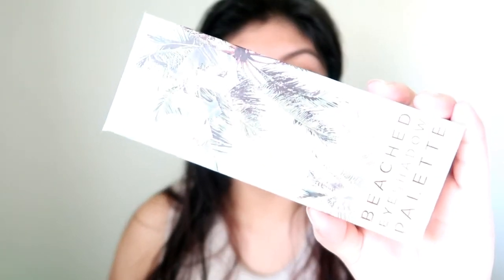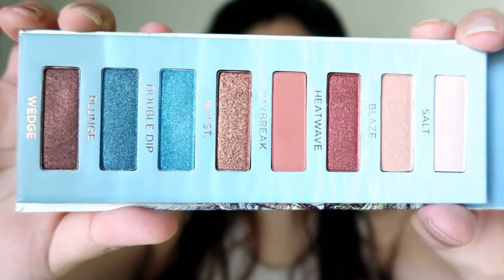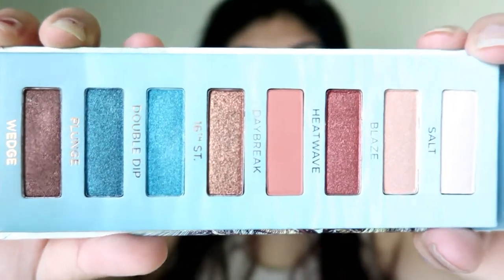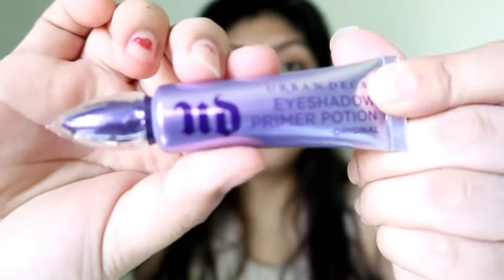So for today's video, I have a very exciting video because I just received my Urban Decay Beached Eyeshadow Palette. This is the newest palette that Urban Decay came up with recently. If you guys want to purchase it, it's already at Ulta. But if you want to see the review first, keep on watching. I have my eyebrows done, and as you can see, most of the shades are shimmer colors and only one and these two are matte shades.